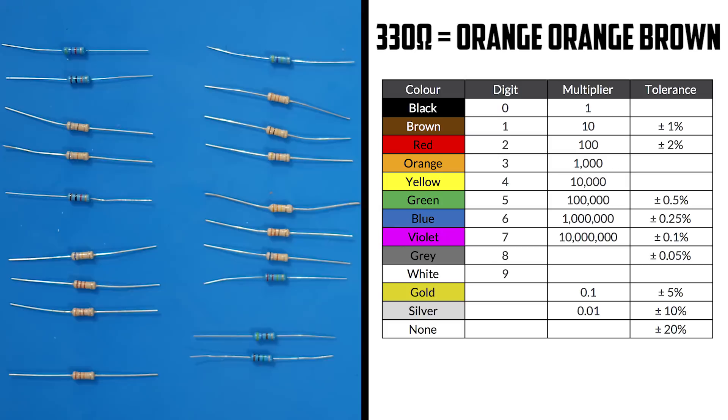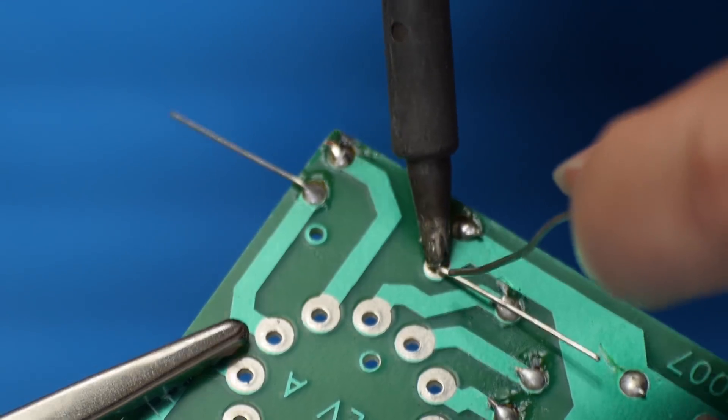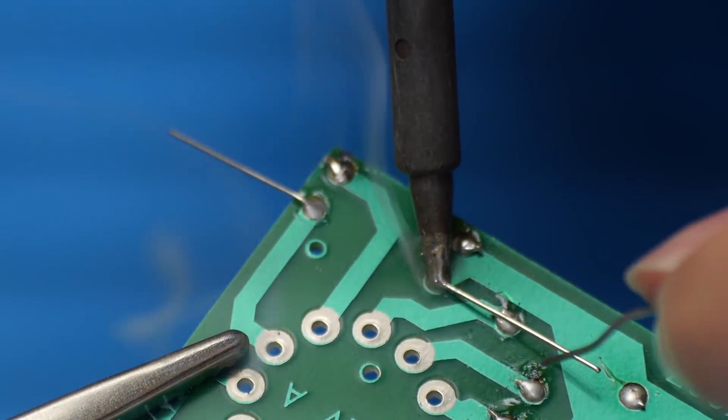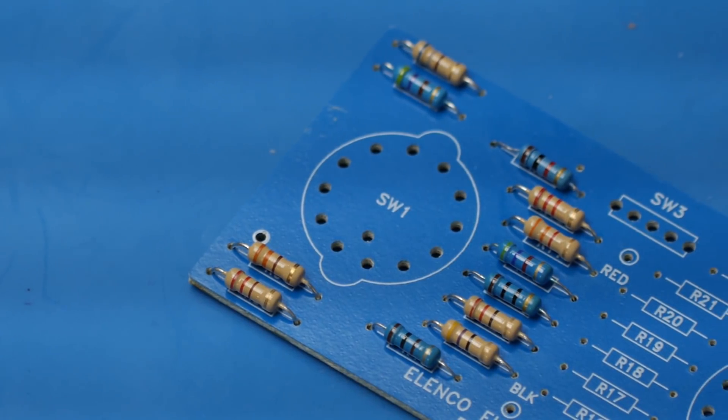R6 is a 330 ohm resistor. Three is orange, so we need orange, orange, brown. There it is. That'll do it for knob one.